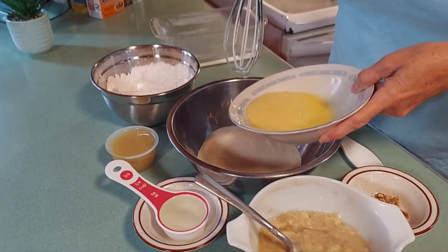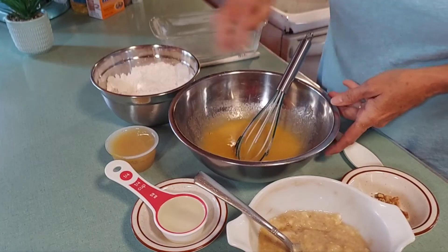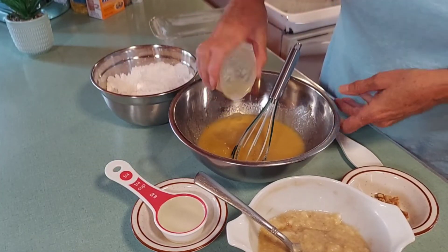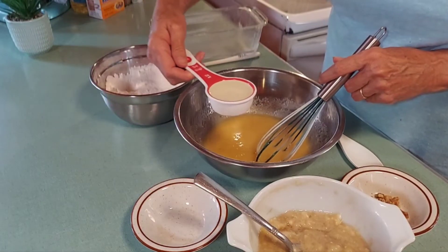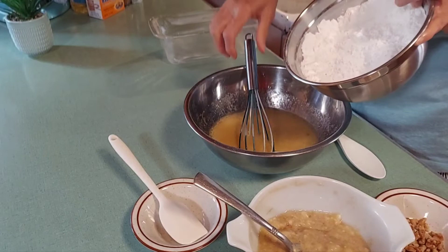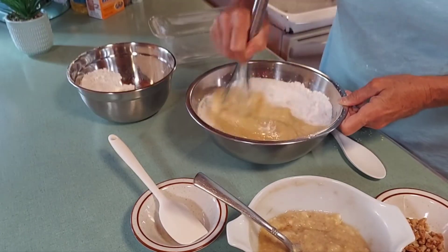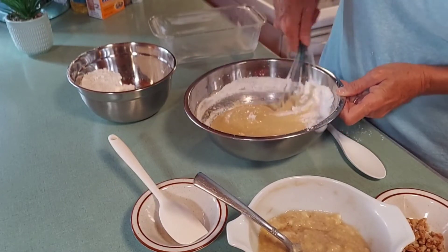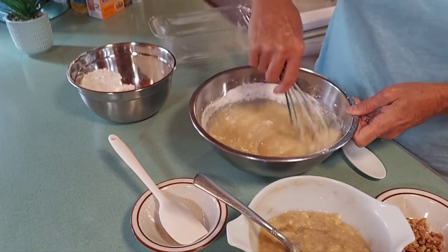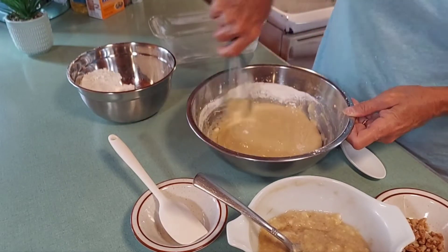We've got our eggs ready — we're going to go ahead and put those in. We're going to add our applesauce and a quarter cup of vegetable oil. And if you have overripe bananas that no one wants to eat, don't throw them out — make banana bread or banana bread muffins!